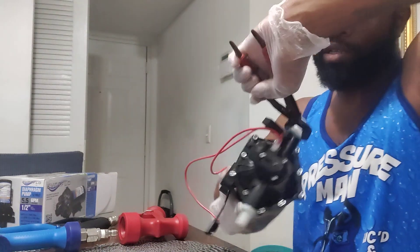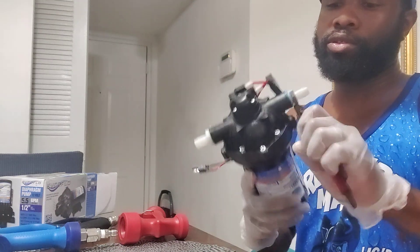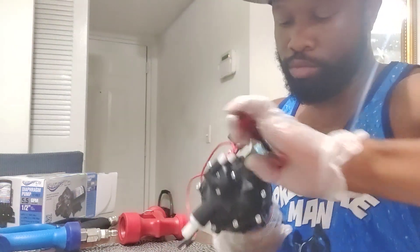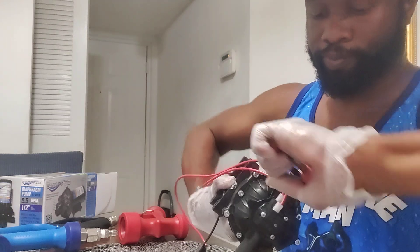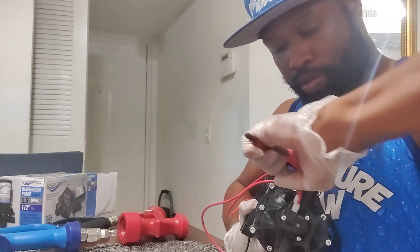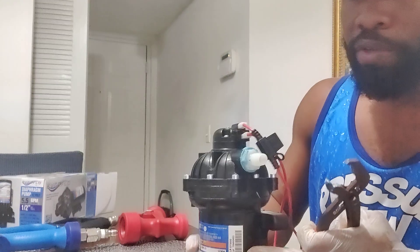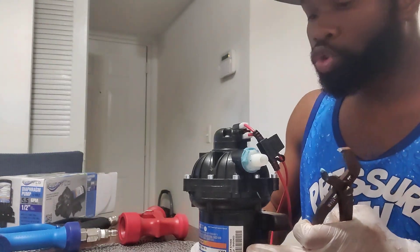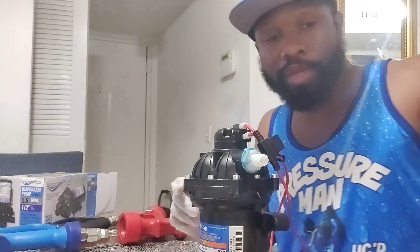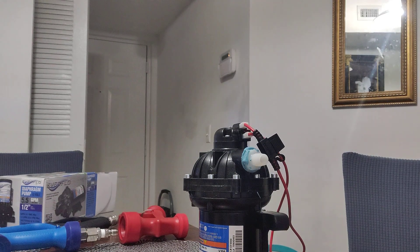Mind y'all, this is just plastic, so you ain't got to use all your donkey arm strength. It's just plastic — get it nice and snug, nothing crazy, just like so. Don't be afraid of the True Blue. You put it right down on the thread 'cause it ain't gonna get inside the pump, so you don't have to worry about that.